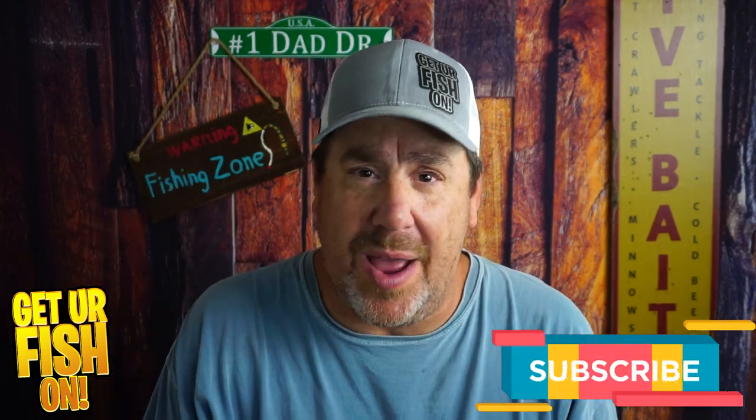Thanks for watching this far. If you've made it here, do me a favor and click that subscribe button. I don't put out clickbait — I try to put out stuff that can help you become a better angler or let you know what a bait looks like before purchasing it. So click that like and subscribe button, please.